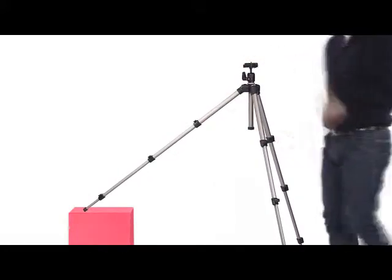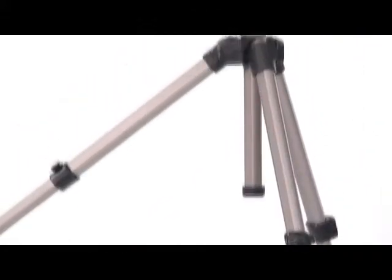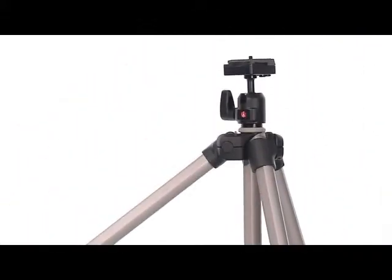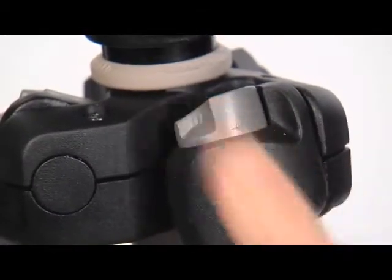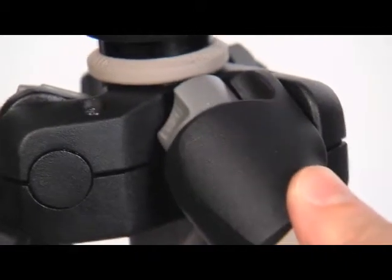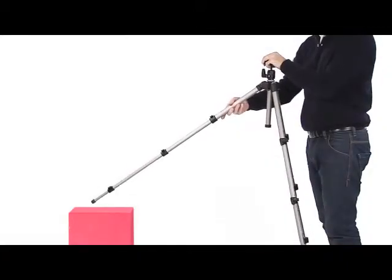Each leg can be set at two angles of spread. To change the angle on a leg, close the leg towards the center column slightly and rotate the locking button at the top of the leg, and then reposition the leg.